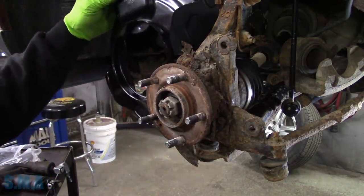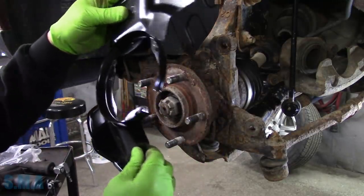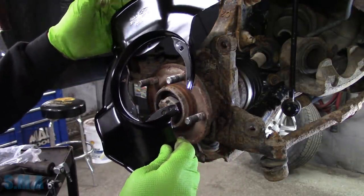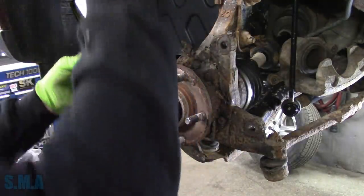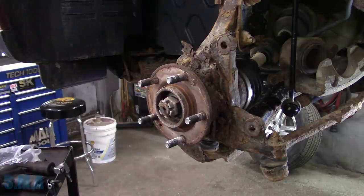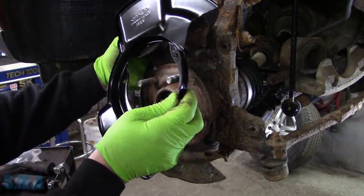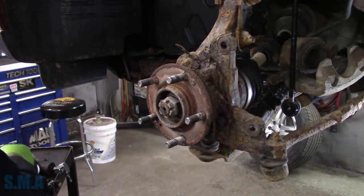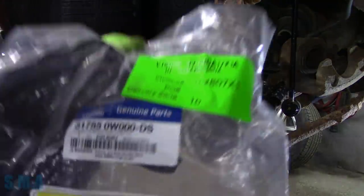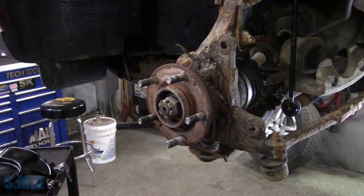Looks like it goes like so. I'm not really sure - wait a minute. If that goes on there like that - I'm not looking for the right thing here. Oh, you do have the wrong side, fella. I knew you couldn't do it on the first try - you never do. So if you're looking for the part number, there's the part number right there for this side. This one also made in Korea.